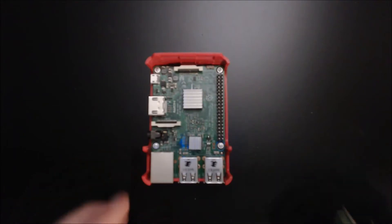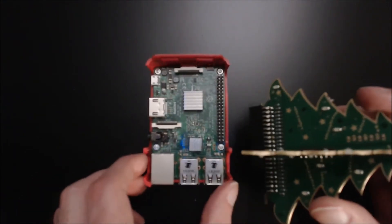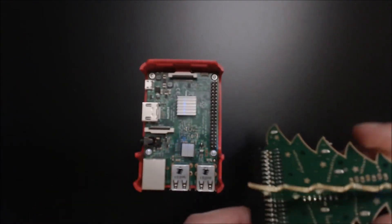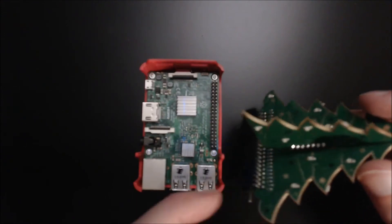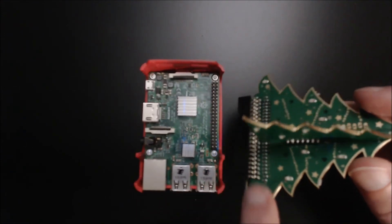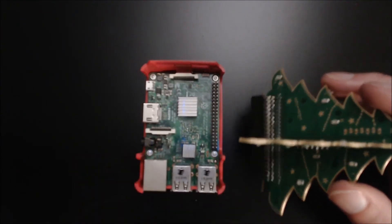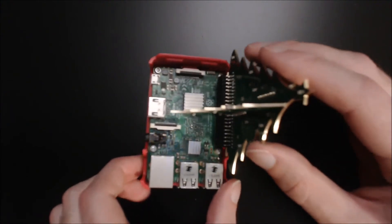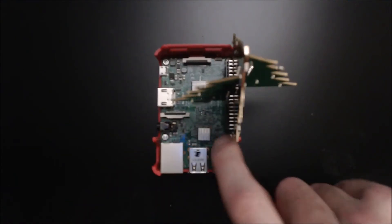Now you've got your tree put together. It's important that you remember to put it in correctly — the part where it connects at the lowest point, with the resistors on this side, you want that pointing toward the HDMI port. It should just go in just like this. Then we'll plug it in and see what it does.